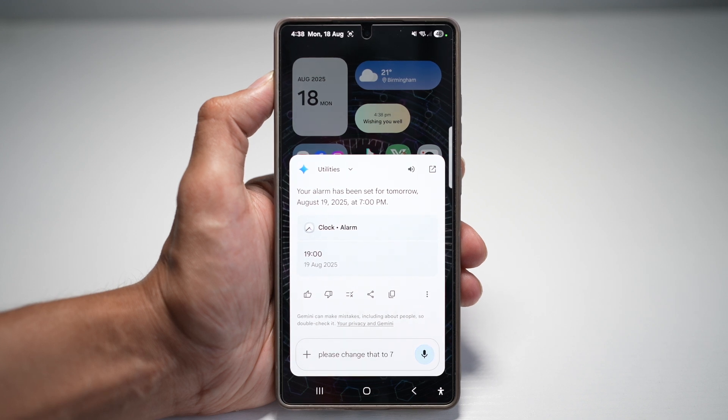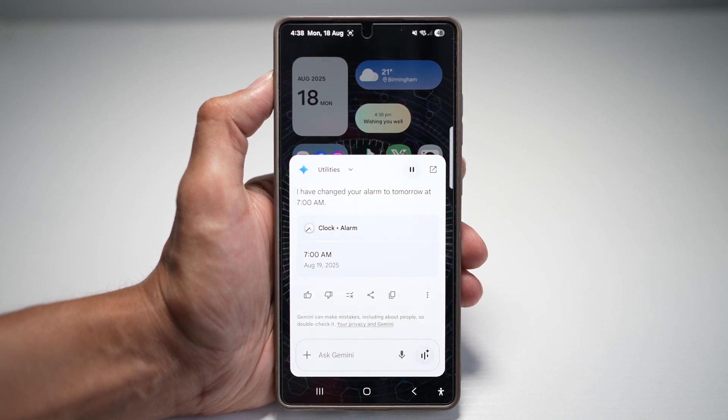Please change that to 7 a.m. I've changed your alarm to tomorrow at 7 a.m.